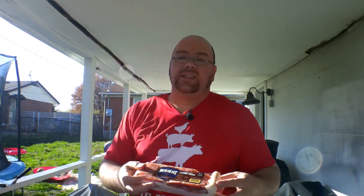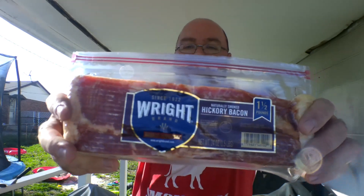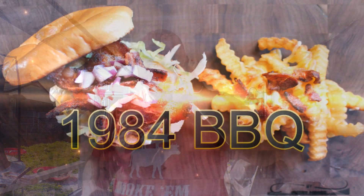We're gonna be starting out with some Wright Brand bacon. Gonna cook up some hamburgers tonight — a special way of hamburgers for myself. Got some brioche buns. Let's get started.